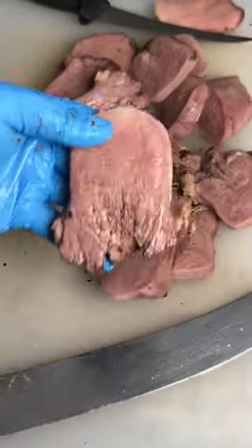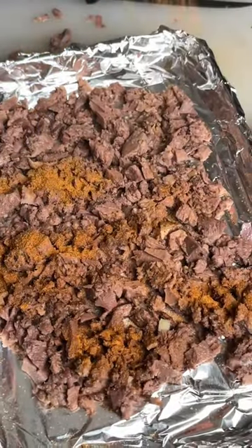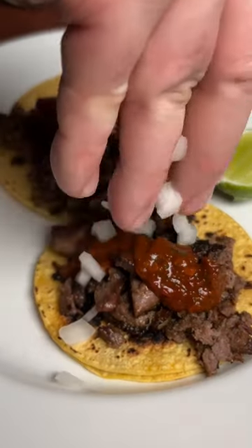We're going to peel the outside of that tongue, slice it up into manageable pieces, and then just dice it up. Hit it with some Meat Church fajita seasoning, that's going to go underneath the broiler to crisp up, and you've got some beautiful tacos.